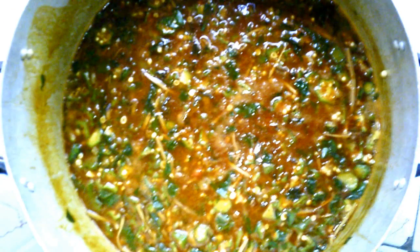Now I'll be adding my vegetable leaf inside the pot, and also my Oziza leaf. The soup is now ready.